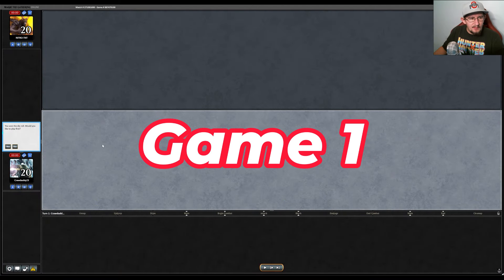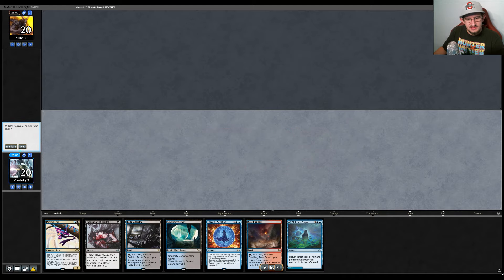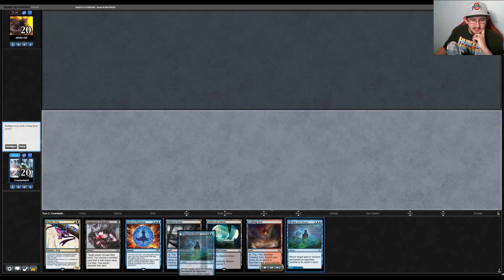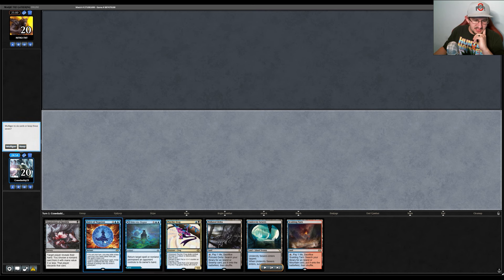Here we are with the match. We won the die roll, so we're on the play. Hopefully we can get through this because I've recorded about 15 times just trying to get a few decisions in. We end up keeping this first hand — it has a turn-two Psychic Frog backed up by Force of Negation, an Inquisition of Kozilek for turn one, and enough lands to cast Sink Into Stupor or Force of Negation.